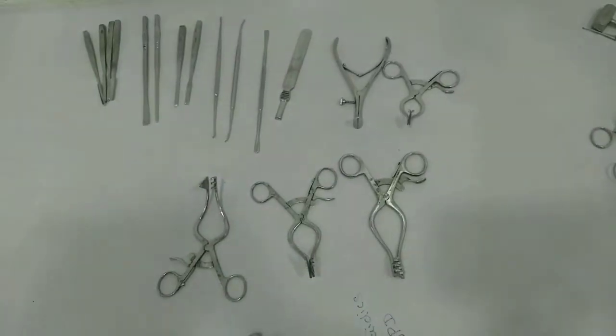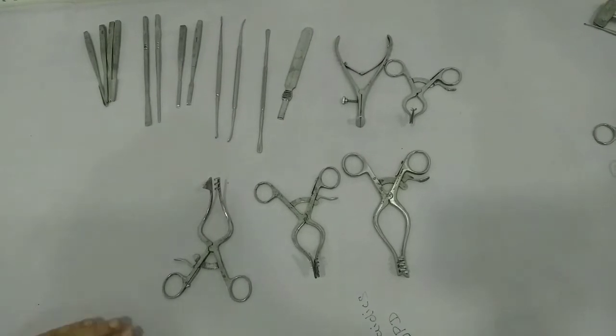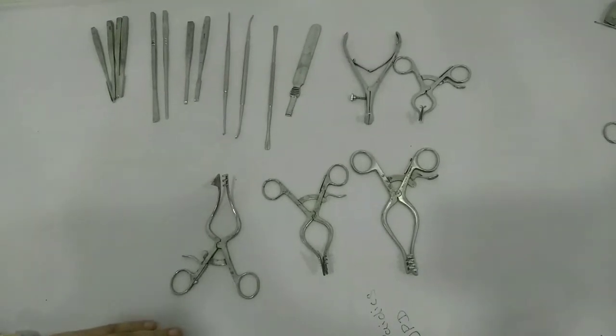Hi friends, good morning. Today I will show you the instruments which are used for ear surgery like tympanoplasty and mastoidectomy. I will be showing you the instruments used for mastoidectomy as well as tympanoplasty.